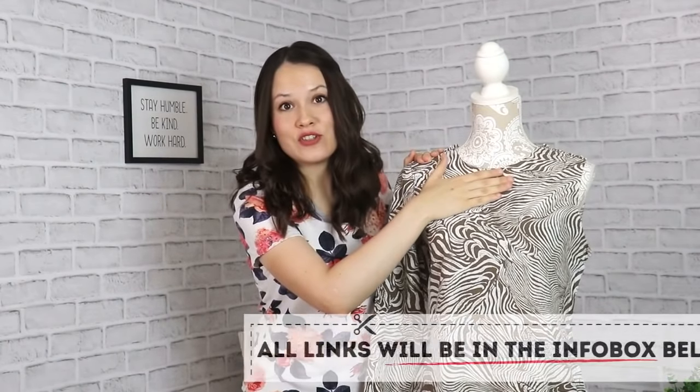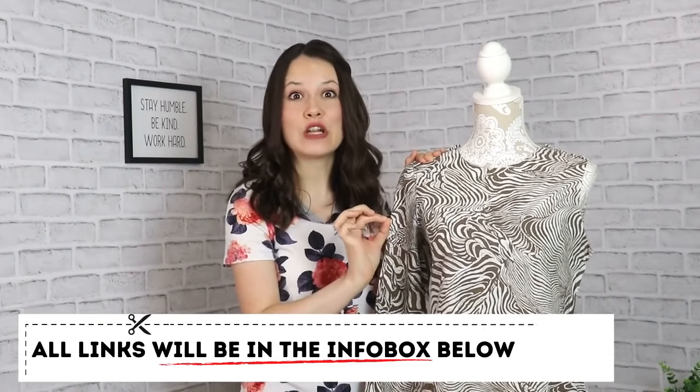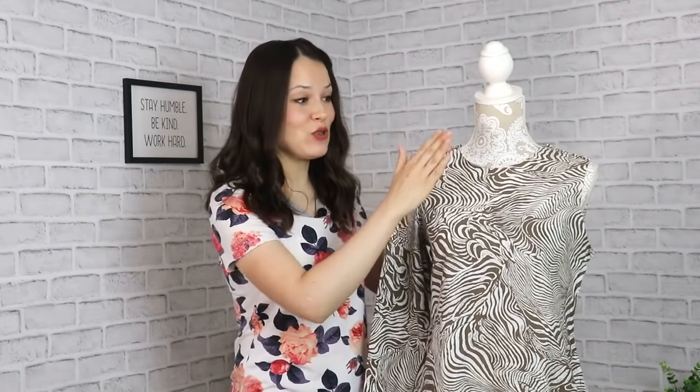In video number one, we drafted the dartless bodice block — the bodice block for woven fabrics that doesn't have any darts. Then in video number two, we talked all about the sleeve when we created a sleeve for this. And today we're actually going to work with the dartless bodice block and create a drop shoulder blouse that has been a base for quite a lot of tutorials on this channel that you have already seen.